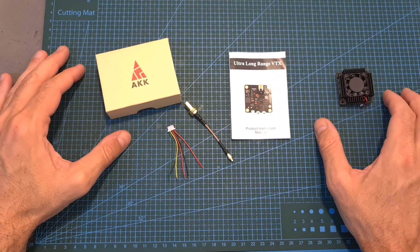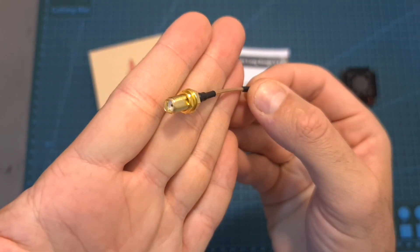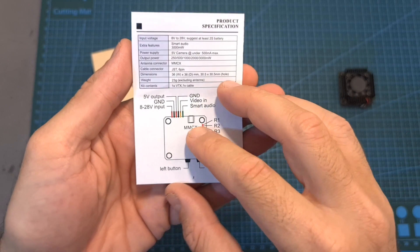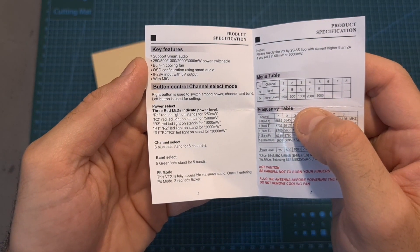In terms of packaging, inside the box along with the video transmitter you can find an MMCX to SMA antenna connector, a 6-pin JST connector, and the user manual which contains the pinout of the JST connector and shows you how to manually configure the VTX.